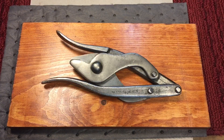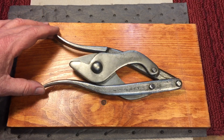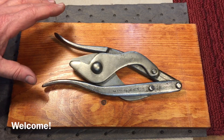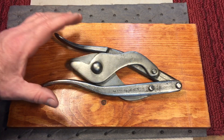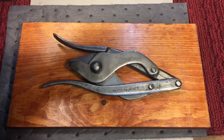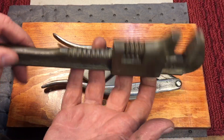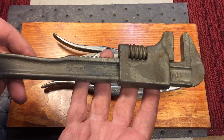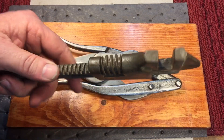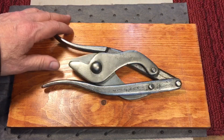We are calling this project done. For those of you new to the channel, let me tell you how it works when we do old tools here. If the tool is old and very common and has no value — such as this — they made millions of these, there are still millions around, and they're more or less valueless — we have carte blanche, we can do whatever we want with that tool.